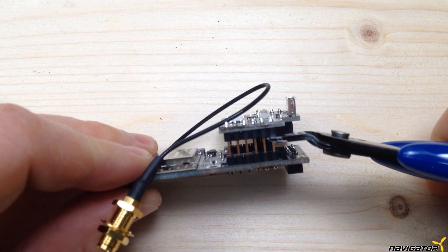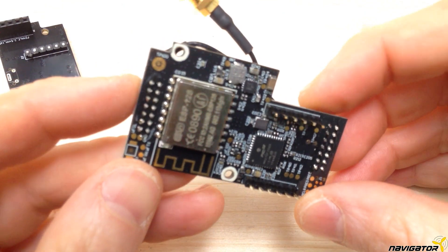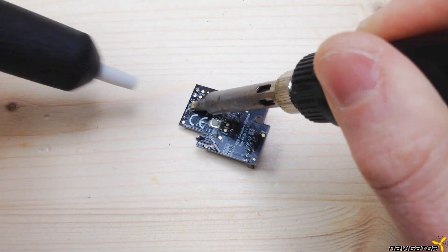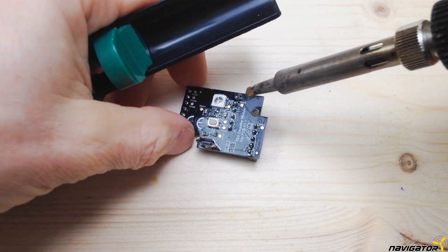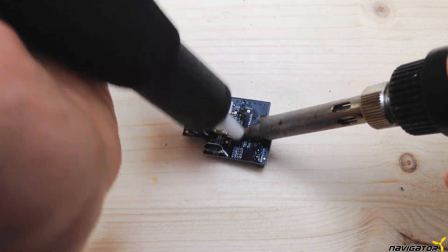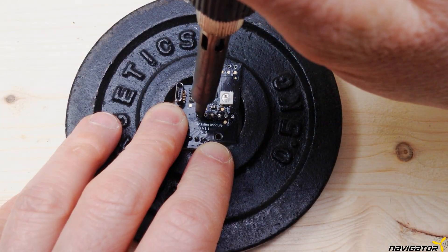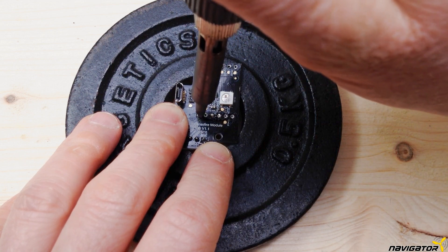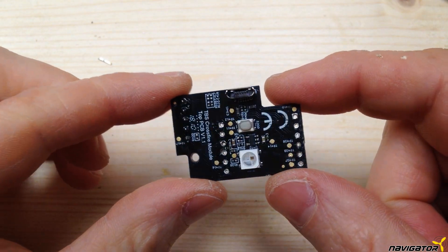Therefore we have to reduce the distance between the two boards. For this we cut off the pins on the side of the smaller board where the plastic ends. Then we remove the cut pins. We remove the solder from all pins as thoroughly as possible. The pins can then be removed relatively easily by pushing them with a very hot soldering iron — with enough momentum they will fly away by themselves. Otherwise, use pliers to pull out the hot pins. At the end of this step, the holes should be completely free.